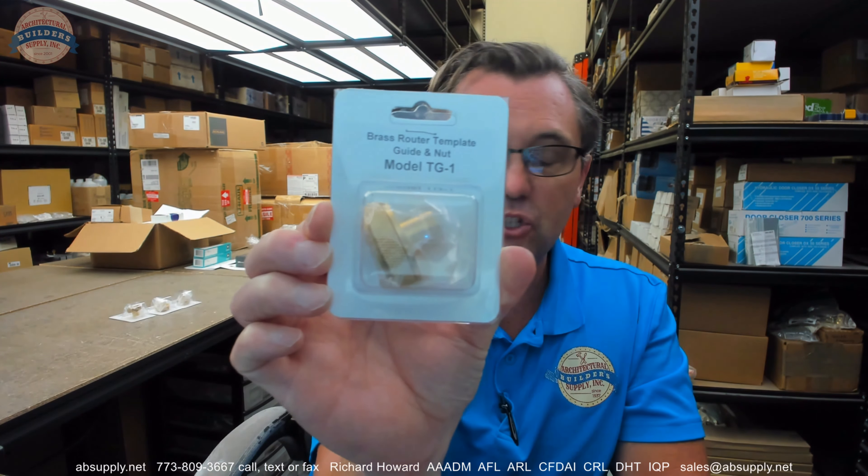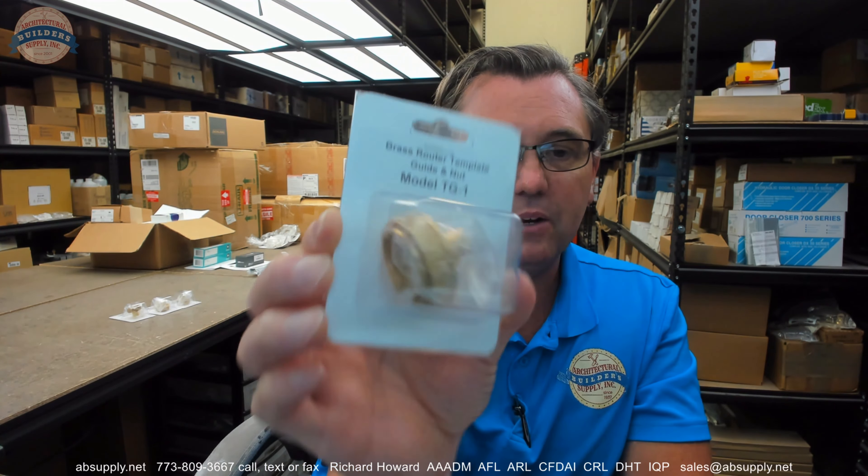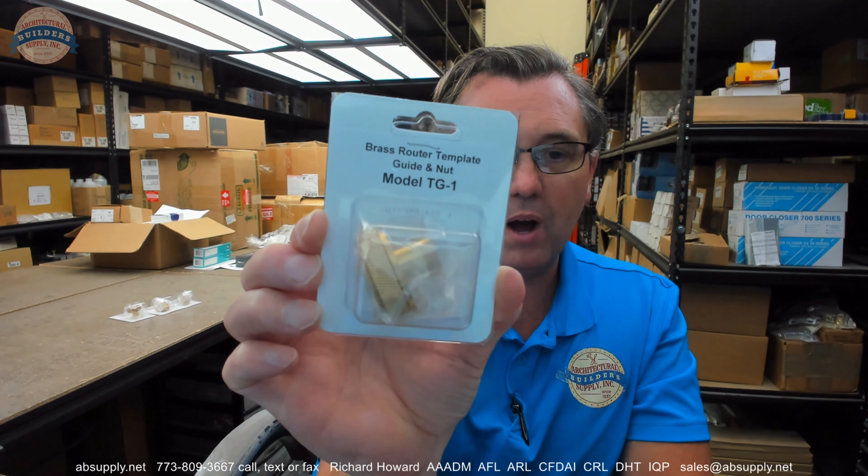Any questions on the Templaco TG-1 router base guide or any other Templaco product, please feel free to reach out to us and thank you. If you have enjoyed this video please click thumbs up. Please click subscribe as well and even share the video with someone you know. If you have any questions for a future video please send them our way and we will make every attempt to oblige. Thank you very much.